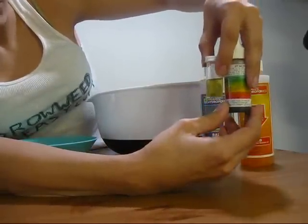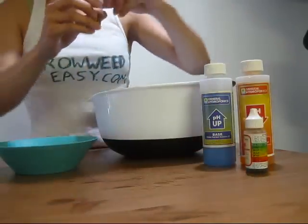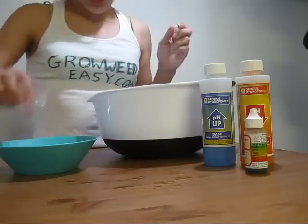I'm actually using this for hydroponic, so I'm going to be looking for a 5.5 to 5.8. So I need to lower the pH a little bit.